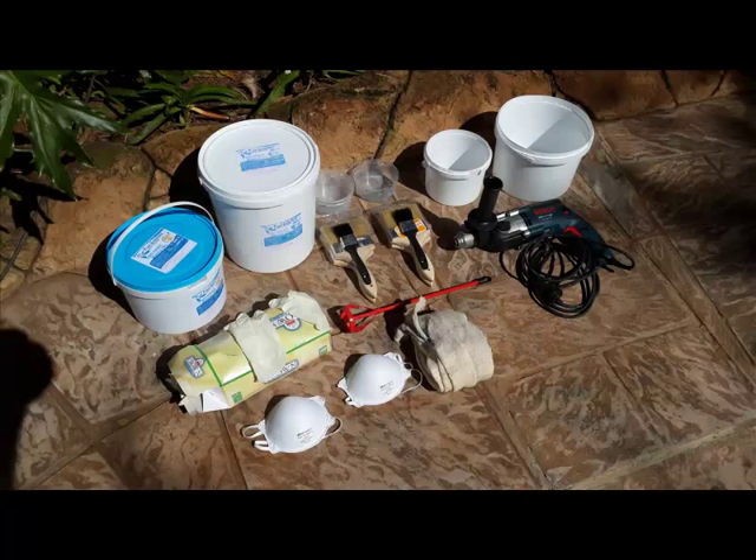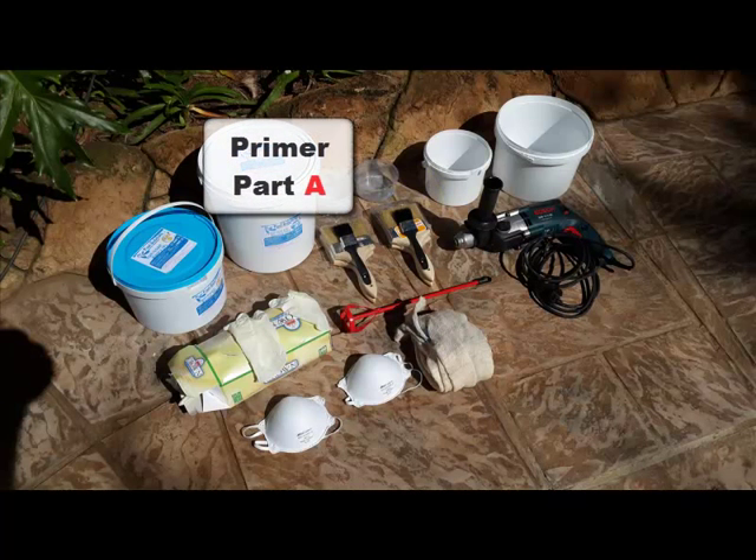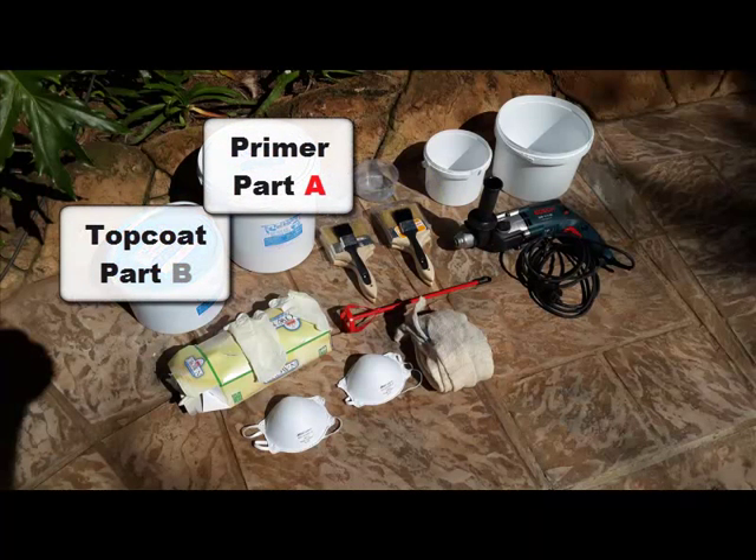Here are the tools and equipment we will be using for this process. We have an electric drill with a mixing tip to mix the epoxy liquids properly, mutton cloth for cleaning up any contamination, mixing buckets, and small measuring mugs to measure out the correct quantities of Part A and Part B.